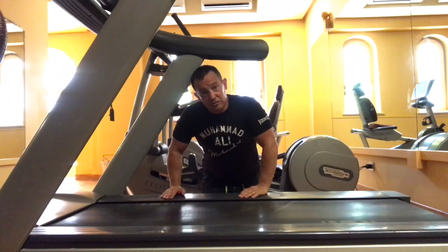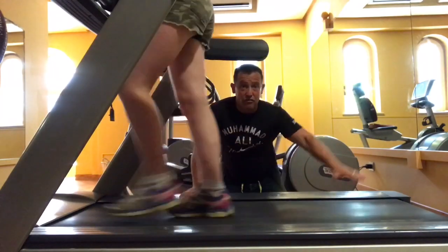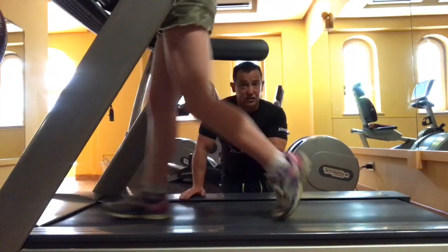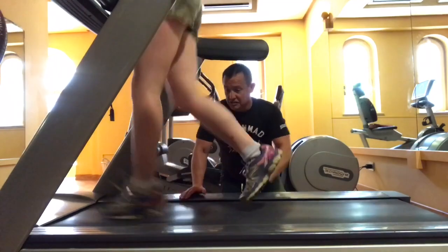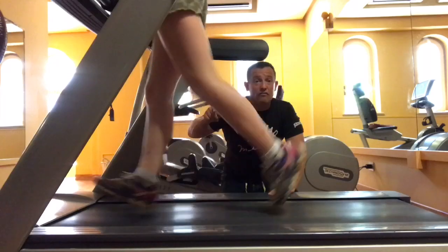Now I'm going to show you why this could be setting you up for an injury. What you want to see is that the treadmill is doing some of the work that the runner would normally do — it's doing the eccentric loading phase work of the hamstring.